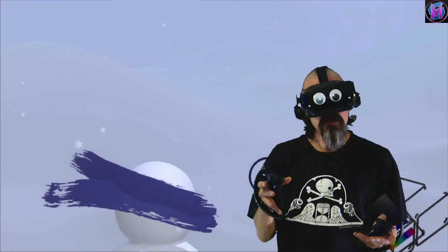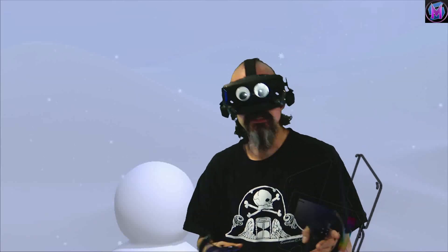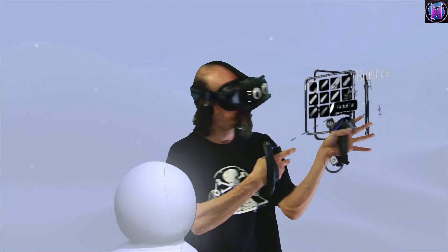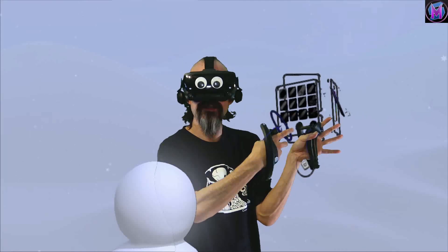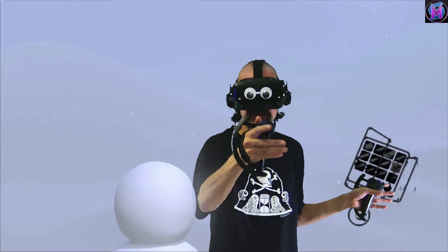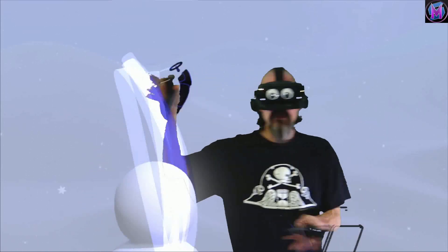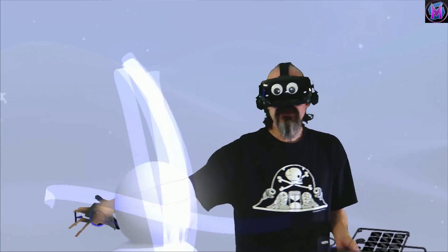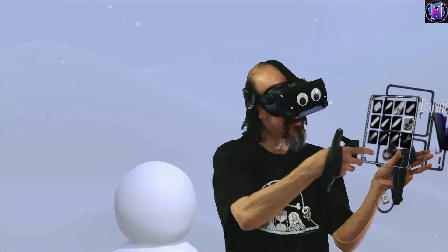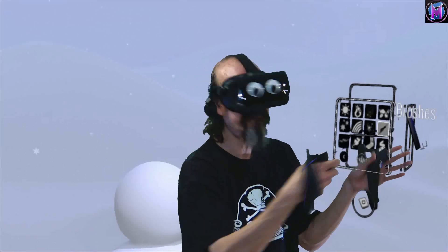There are a few brushes specifically made to be transparent, to be translucent. The three main brushes that do this: on the first panel we have highlighter and soft highlighter. These are brushes that are meant to be see-through. On the second panel we have velvet ink.